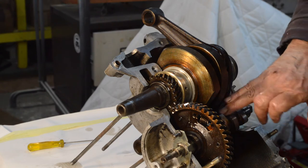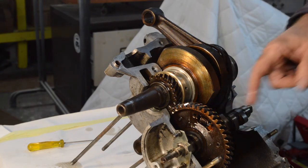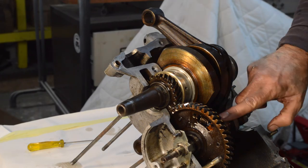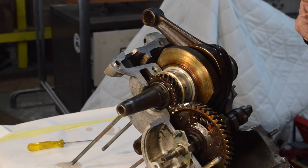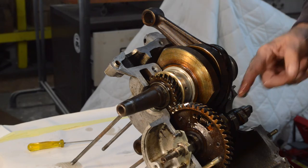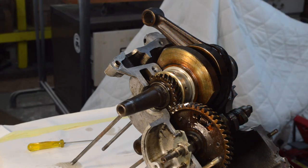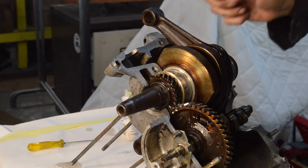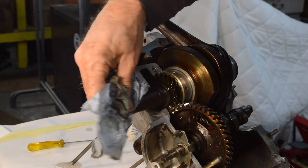The cam lobes are discoloured but still good - there's no sign of the case hardening being damaged, they're just discoloured from old oil, just like the crank stains. So each lobe will get a good smother of assembly lube. The cam followers on this side have already been lubed. Also, when I first start an engine like this I do take a great amount of care to make sure the oil is up and things - I'll go through all that when this is done.